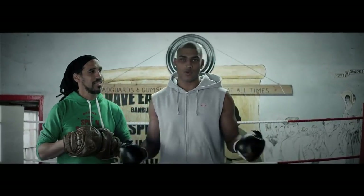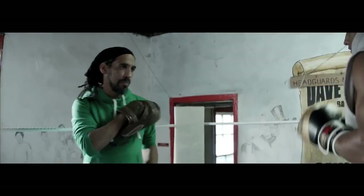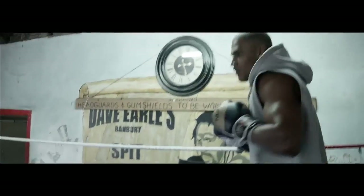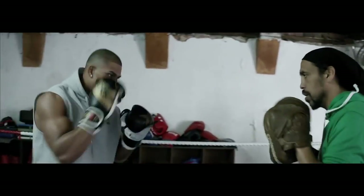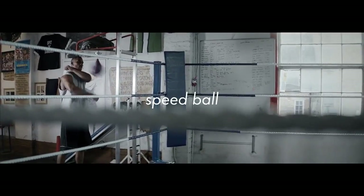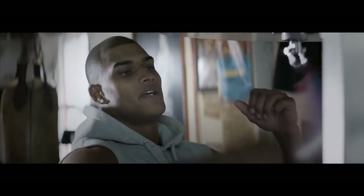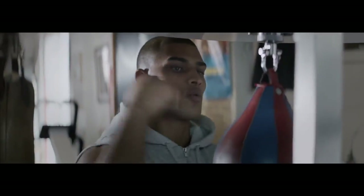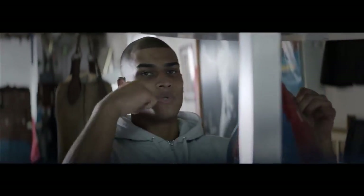Pad work is good for speed because you work on your timing, you work on your reactions and you work on your defence. Working on your shoulders like this is good for reactions and muscle endurance because it's all in the shoulders. A lot of people look at these and they think it's hard but it really isn't — it's just all about timing, just like one two, one two. I'm not even going that fast with my hands but it just looks impressive.